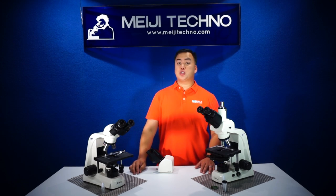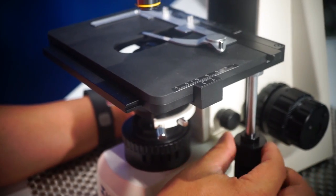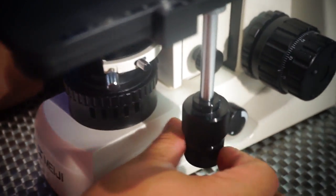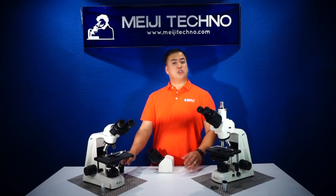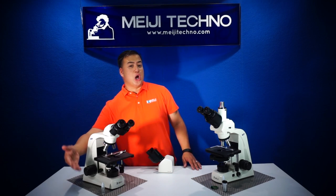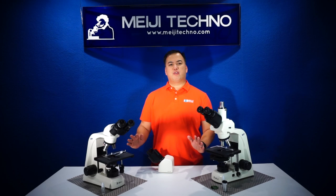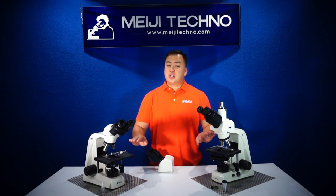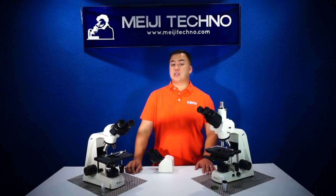The MT5000 also comes with a large 191 by 128 millimeter flat top mechanical stage with a drop-down smooth XY coaxial control for easy movement. The stage is also available with a reverse drop-down on the left side for left-handed users. Both stages provide a clean ceramic coated surface for maximum protection against abrasion and wear.